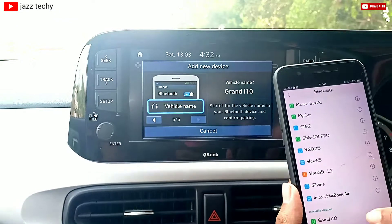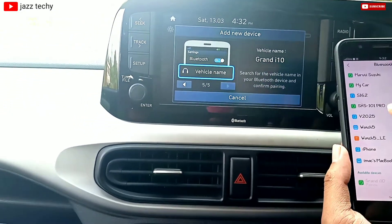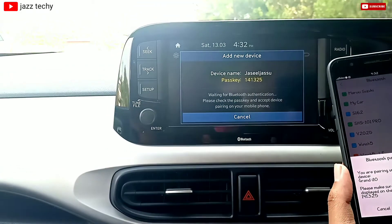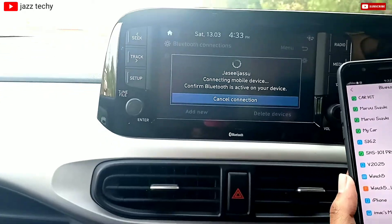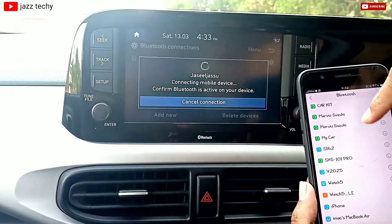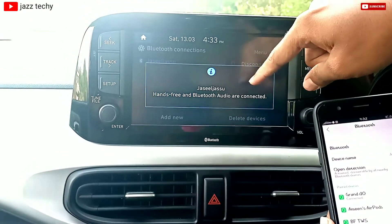The device is available in the phone. We can use it as a brand item and pair it. As we apply, we have a pair request, then we can pair it. We can also use our info-telling system. This interface is connected by a phone.